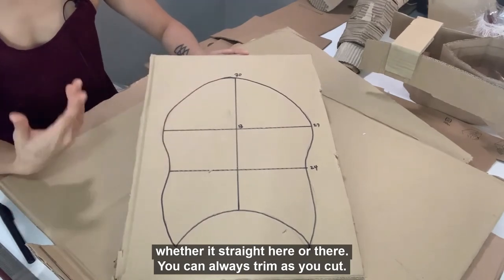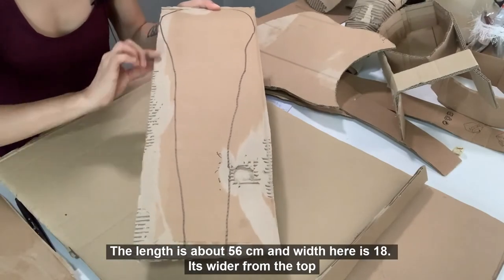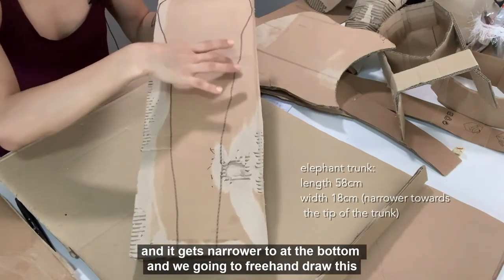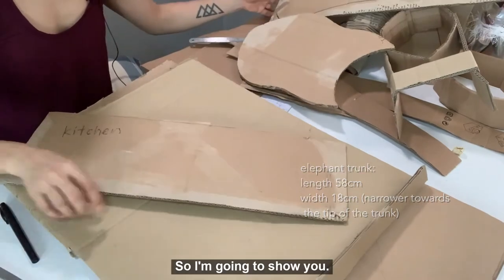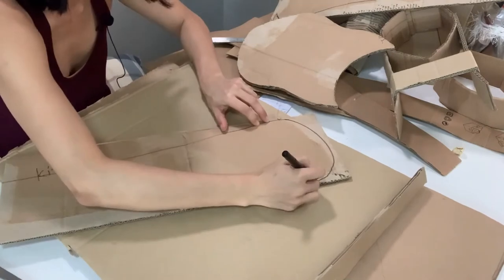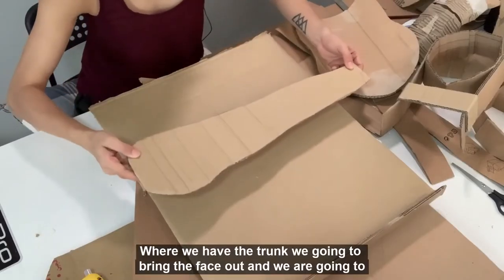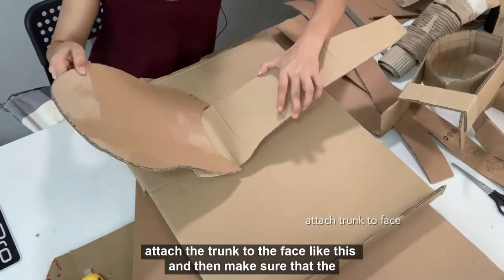You can always trim as you cut. For the elephant trunk, we will need a long cardboard like this. The length is about 56 cm and the width here is 18 cm. It's wider from the top and gets narrower towards the bottom. We are going to freehand draw this. And once you are happy with it, just cut it out with a pen knife or scissors. When we have the trunk, we are going to bring the face out and attach the trunk to the face like this.